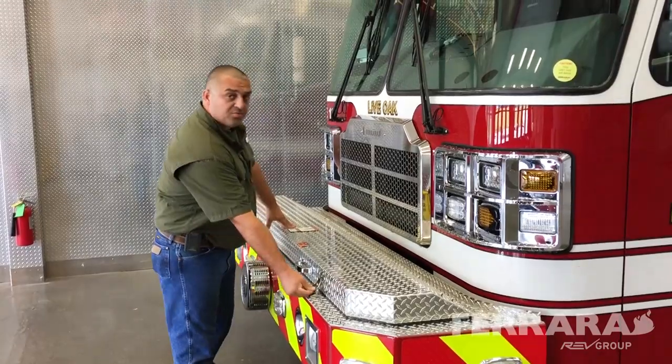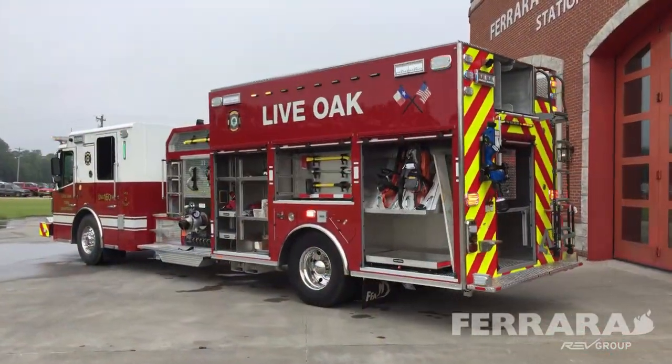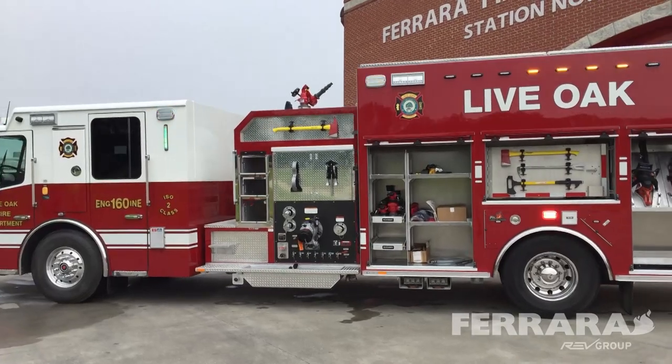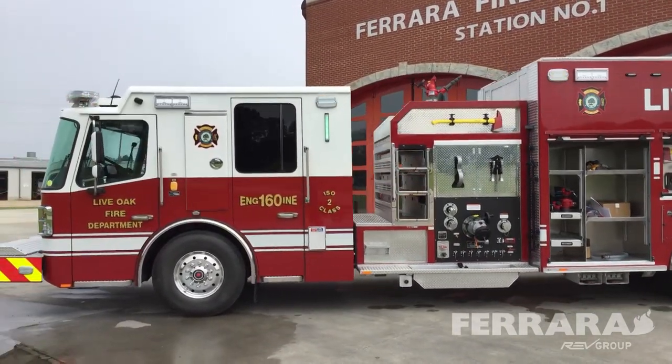I think the truck is going to be very nice for us. It's very well laid out. The people here at Ferrara have been awesome to work with. The customer service when mounting the tools and everything has been top notch. I appreciate you walking around my truck with me. Have a nice day.